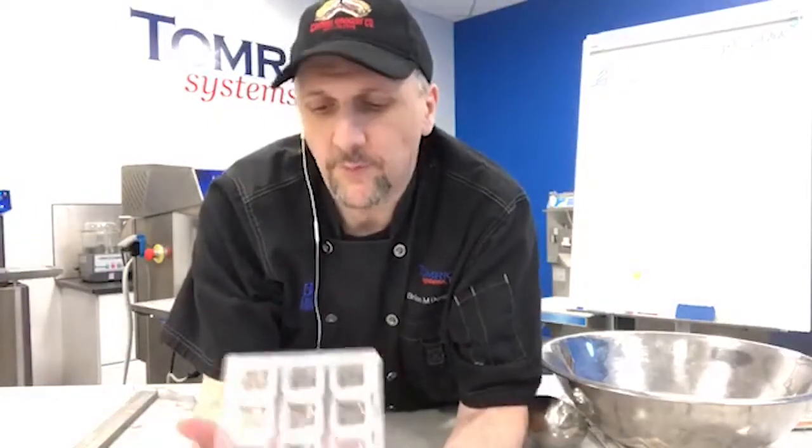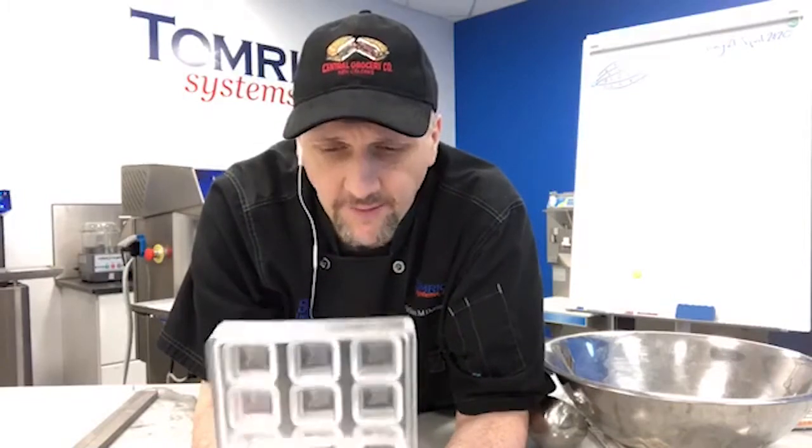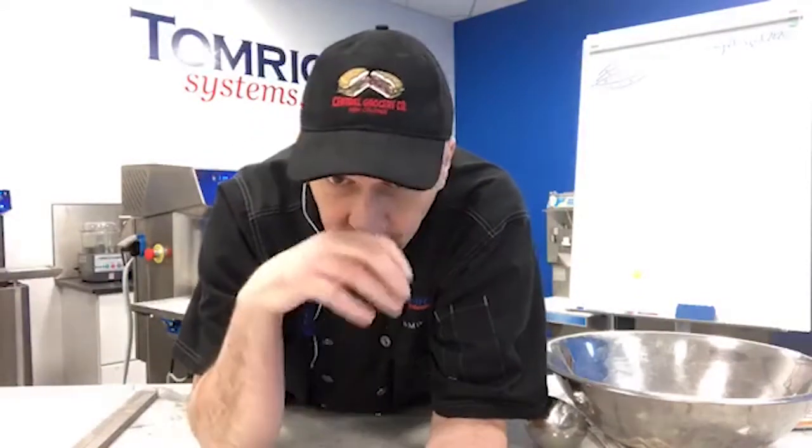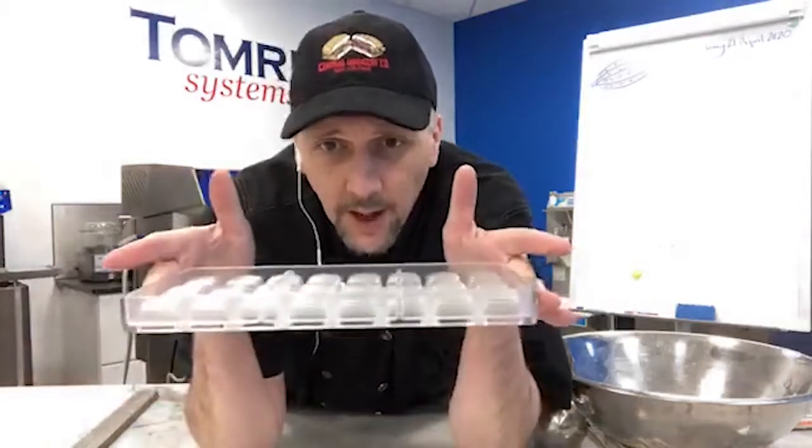We're going to do shell molding today using a polycarbonate injection mold — item code I-1637 — it's a little square with a cocoa pod in the bottom. Fundamentally, the process doesn't matter much across molds. All we're going to do is fill this cavity completely with chocolate, vibrate any air bubbles out of it, turn it upside down, and let the chocolate come out — either using the tempering unit or a bowl.